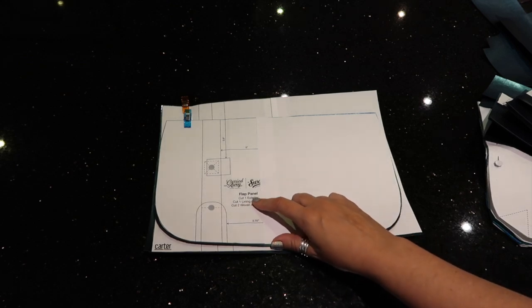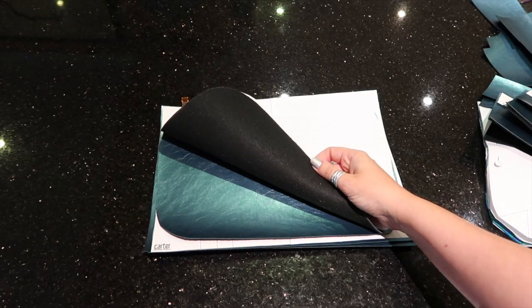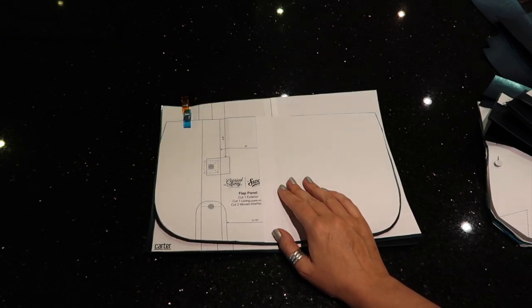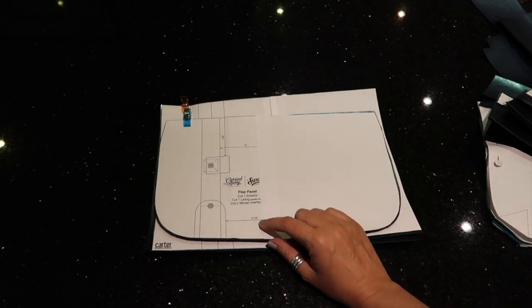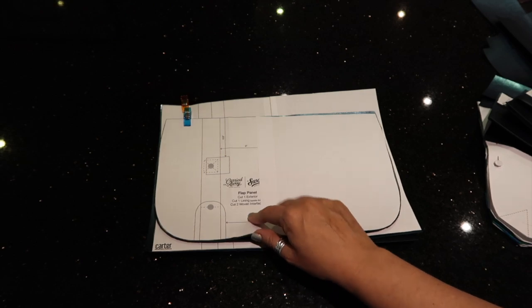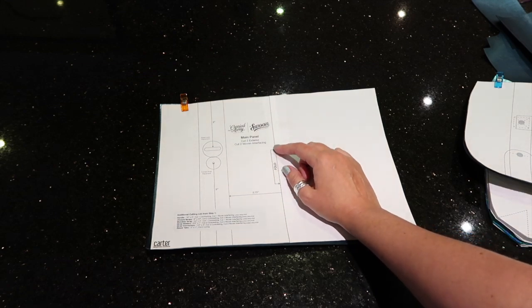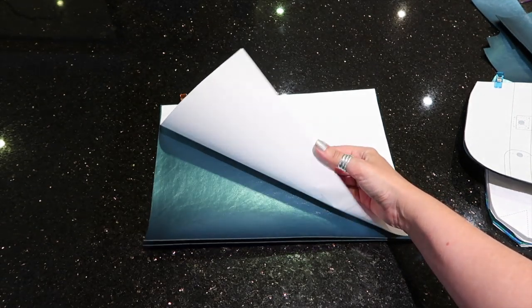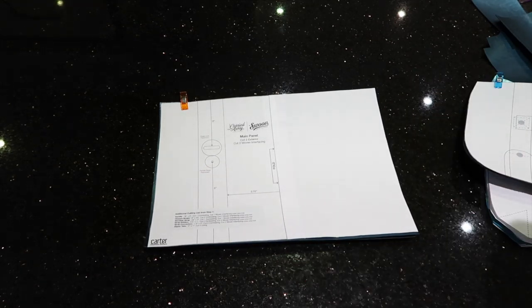Next: the flat panel. I've cut one exterior fabric and I'm going to use my vinyl as the lining for this as well - I'm hoping that works. If you're using an exterior fabric you should have one flat panel in exterior fabric, one in lining, and two woven interfacing. Finally: the main panel - if you're using an exterior and contrasting fabric, cut two exterior and two woven interfacing. I'm using vinyl so I just have the two pieces. That is all the pattern pieces that you should have cut out and ready so that we can move on to construction.